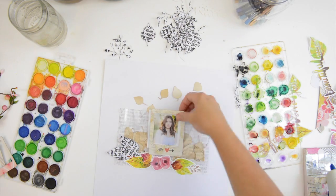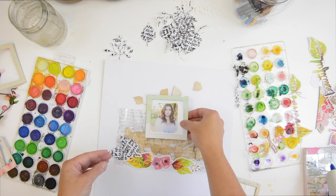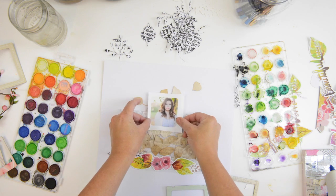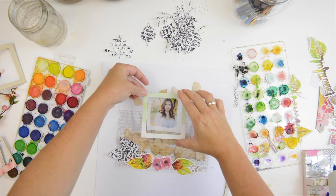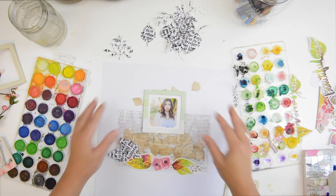I decided to frame this photograph and place it in the middle, so this is a very symmetrical layout. That mint green looked so beautiful. I put a tiny bit of glue at the bottom and top of the photograph — just pretend you didn't see that — and now I'm layering the frame over it.